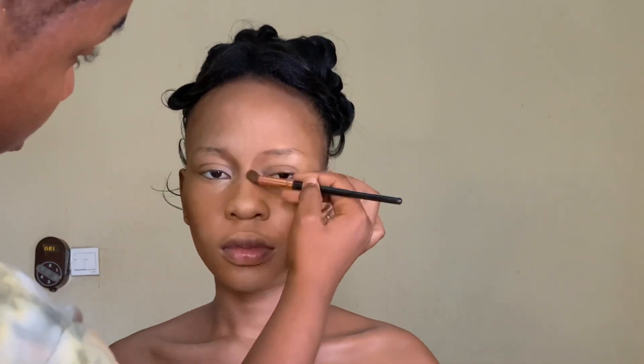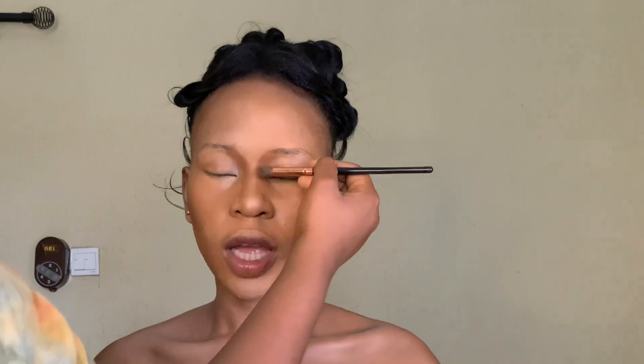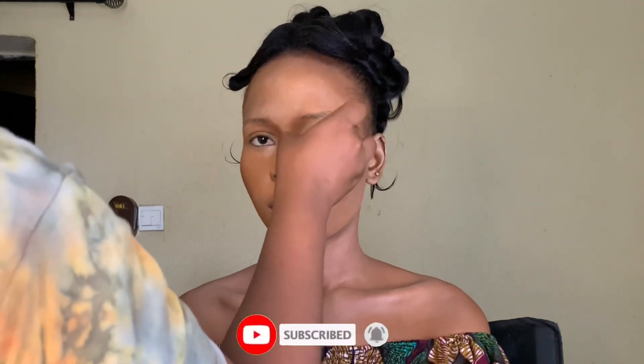This is where the whole sculpting sets in — the contour of her nose. I was trying to define and get a pretty long nose, just bringing definition to it. You don't need to do much. Remember, always have it at the back of your mind that you need to blend, blend, and blend. Even if you're applying a lot, just blend it out and everything will be fine. Then I'm going to bake her nose to give it that pointed look — you have to get it right and have a nice-looking nose.